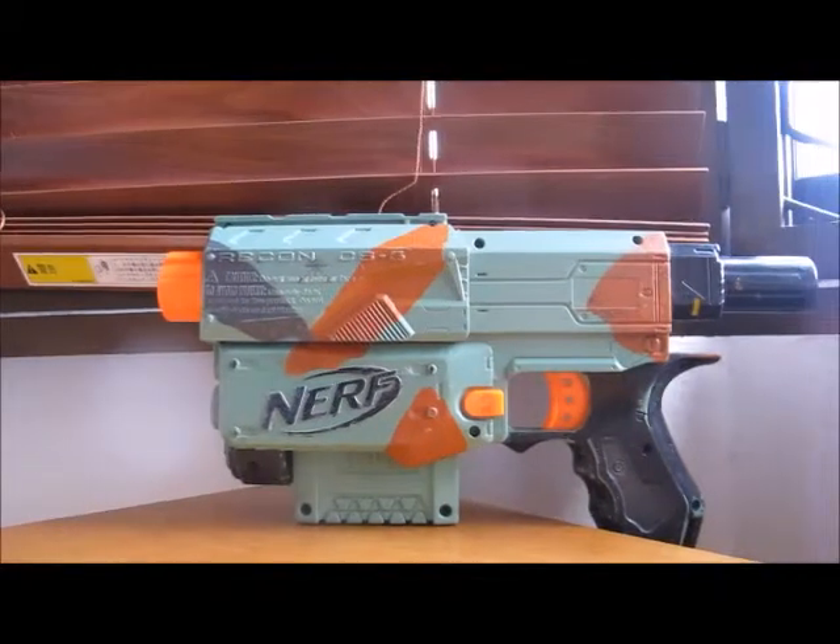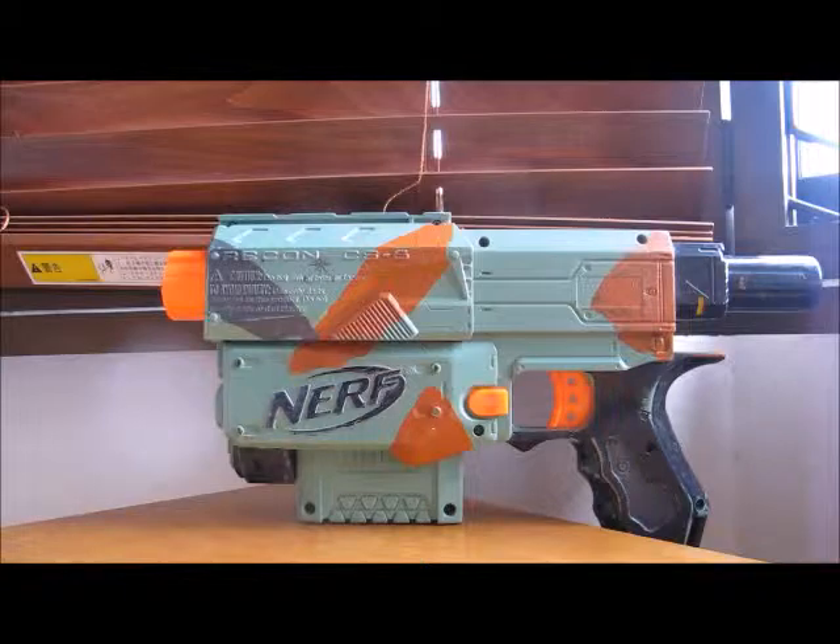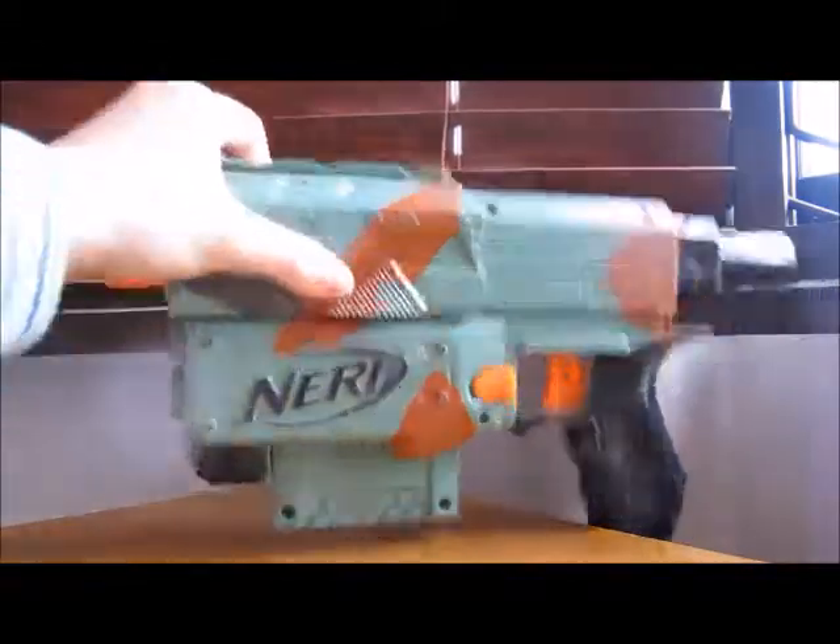It's more of a shotgun because it's an N-Strike gun. It only shoots from 9 to 11 meters — not elite ranges. It's just an N-Strike gun. This gun comes with two clips.